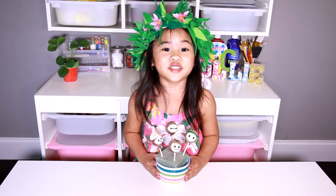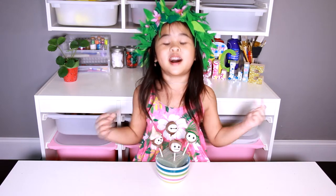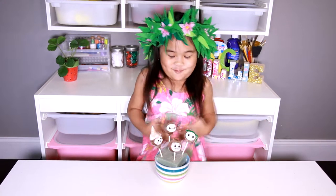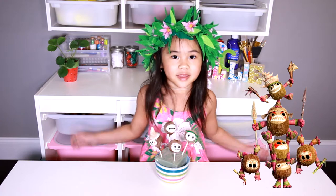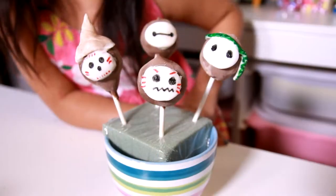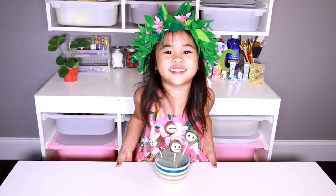Welcome to DIY with Ollie! Today we're going to make Kakamora Cake Pops! Yum! These sneaky pirates are from Moana! Aren't they so adorable? They look like mad coconuts!